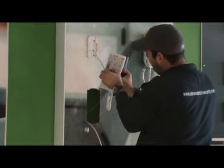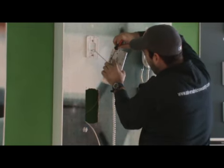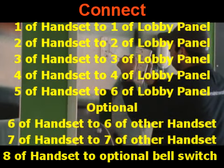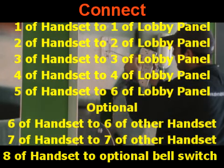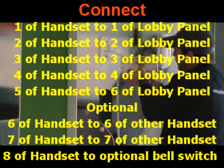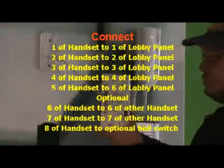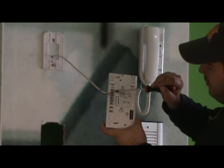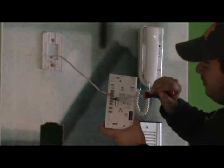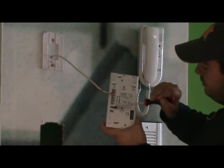Connect the wires to the handset: terminal one of the handset to terminal one of the lobby panel, two to two, three to three, four to four, and five of the handset to six of the panel. If you have another handset in the same apartment, connect terminal six to the other handset, seven to the other handset, and terminal eight is used for an additional bell.